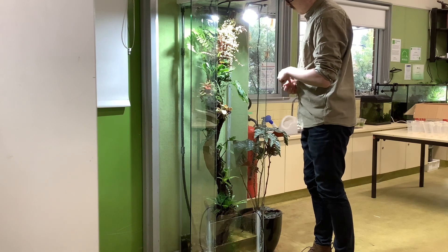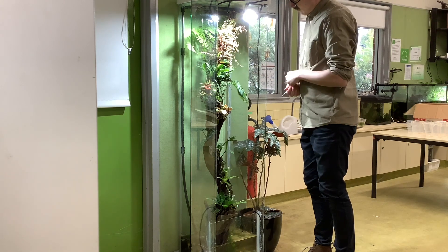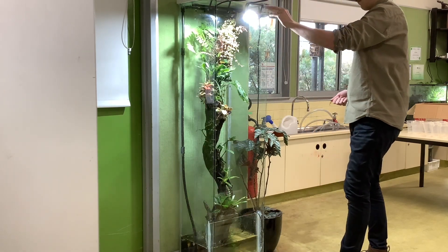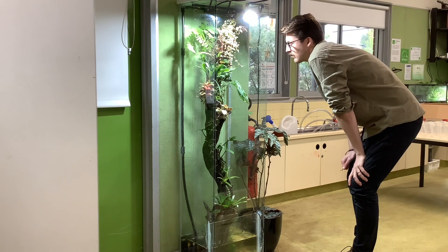When I originally set this up it was at my home. I am a primary school teacher and at the moment the paludarium resides in my classroom. My students get a really good kick out of it — they check it out every day and I've even got a couple of students looking after it on a weekly basis.